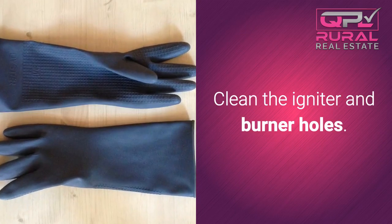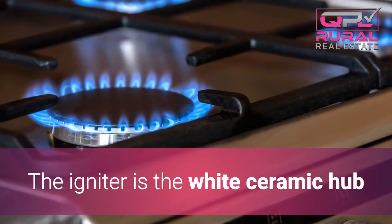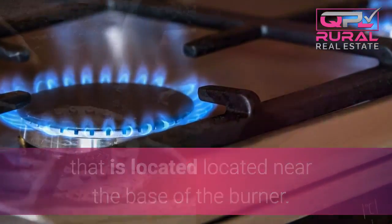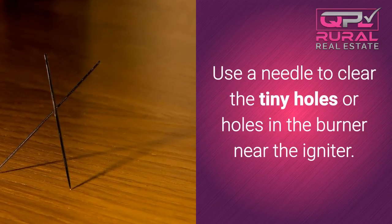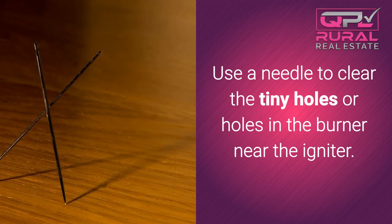Clean the igniter and burner holes. Start by cleaning the spark igniter. The igniter is the white ceramic hub that is located near the base of the burner. The burner holes can also prevent the burner from igniting. Use a needle to clear the tiny holes in the burner near the igniter.